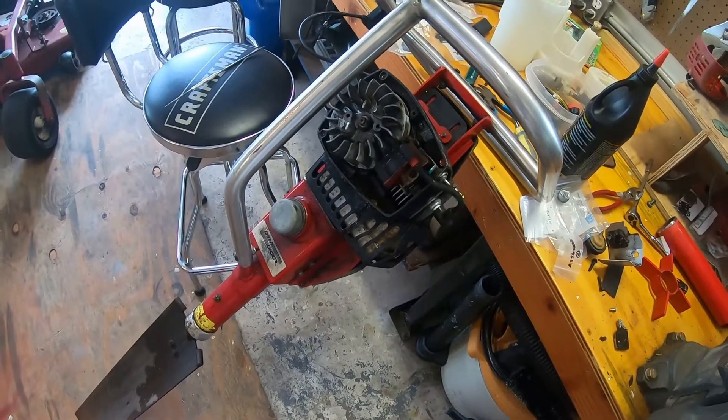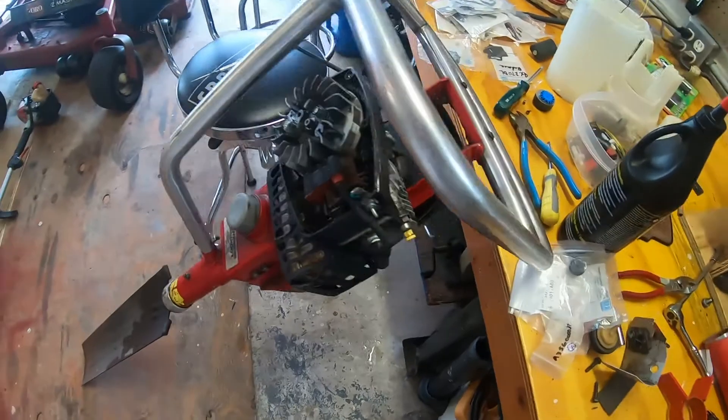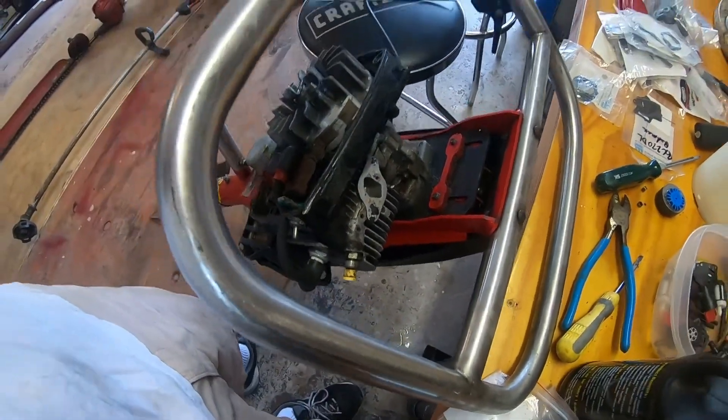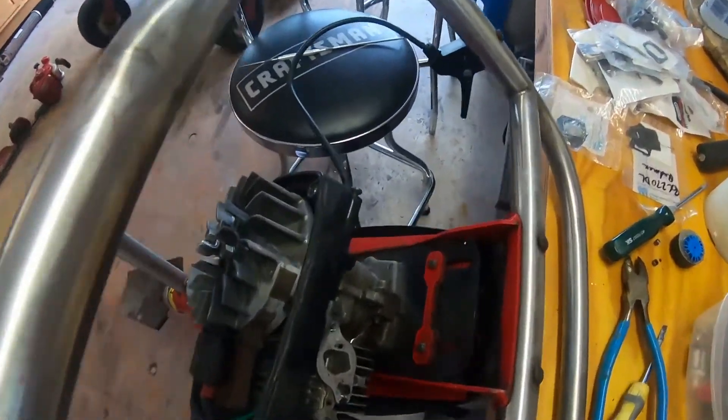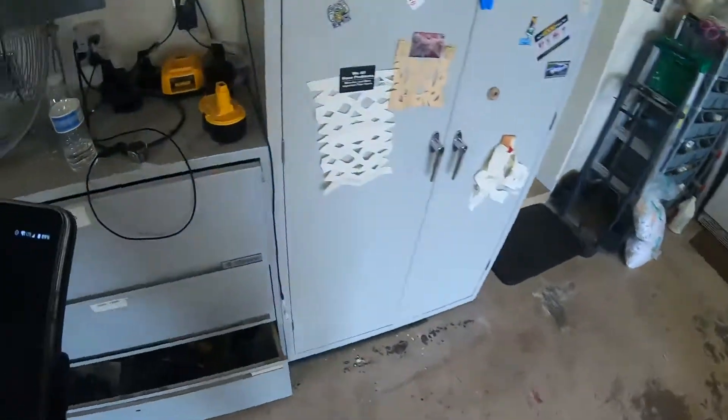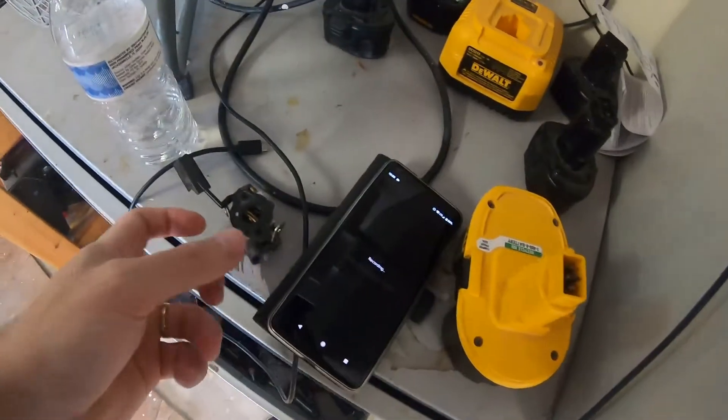I had a nice video of this for you guys, but my GoPro decided to eat the video - just locked up on me. So just to recap: I did get the tank off. It was just held on with a stud. There is a vane on this carburetor that controls the engine speed.